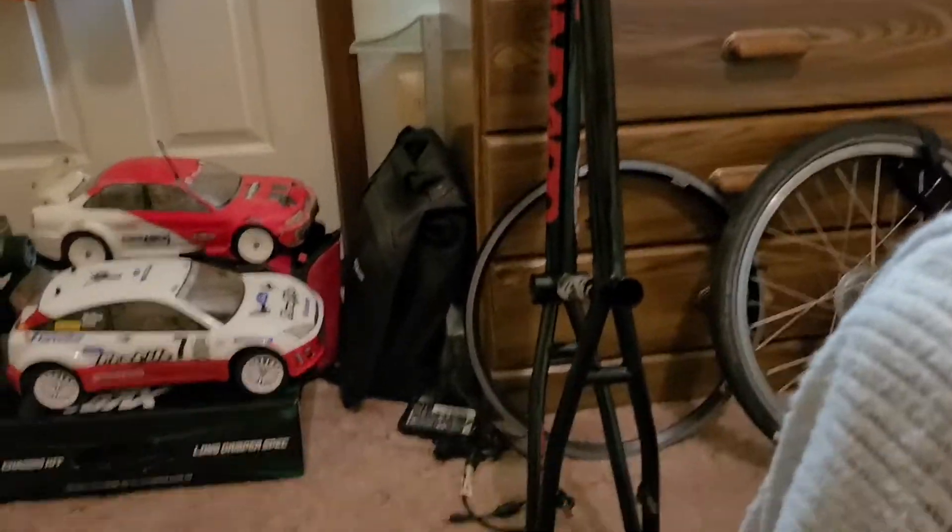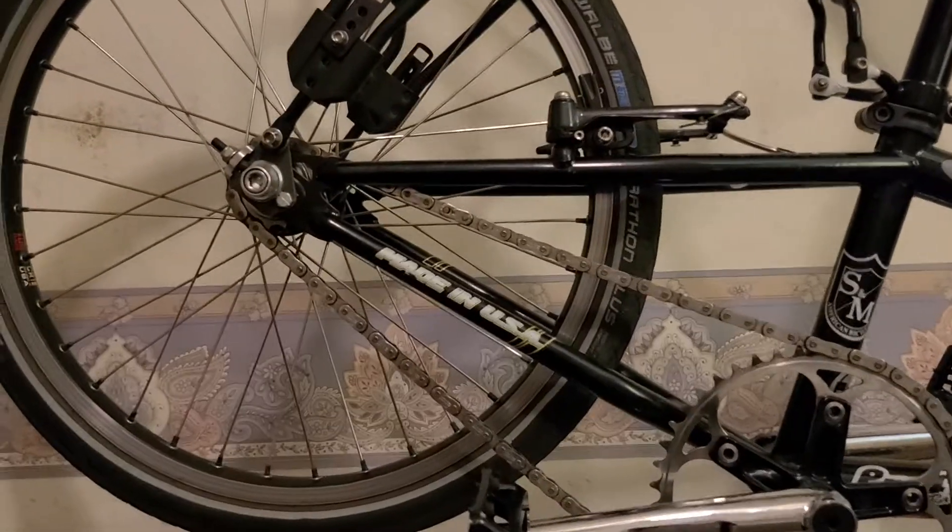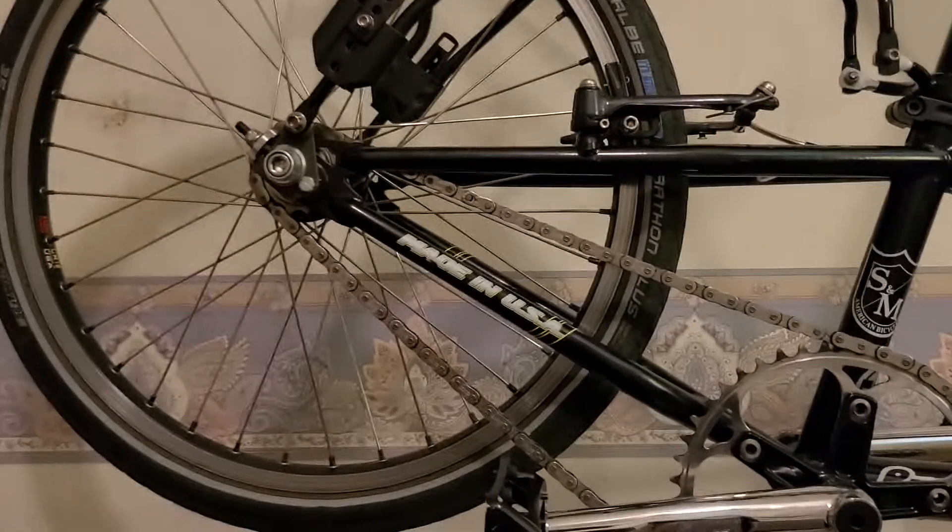The new frame might just end up being used as the road bike eventually, because the paint on a clear-coated frame is very susceptible to looking ugly underneath after a while. Once that happens, it's better to go with the black paint — but I can always just repaint the other one.